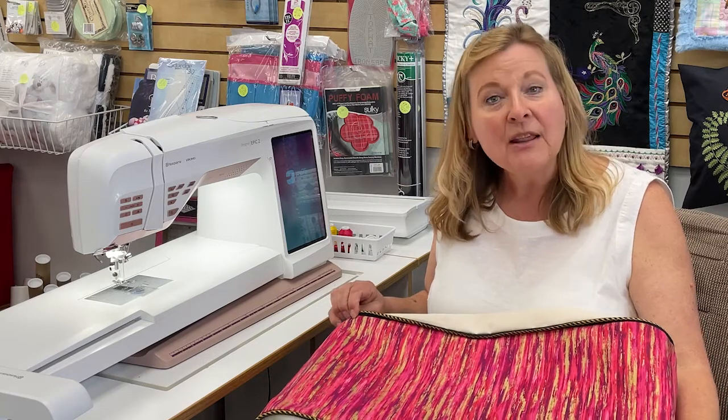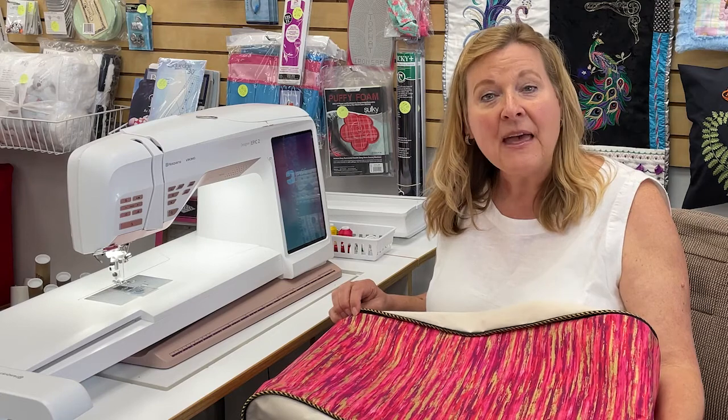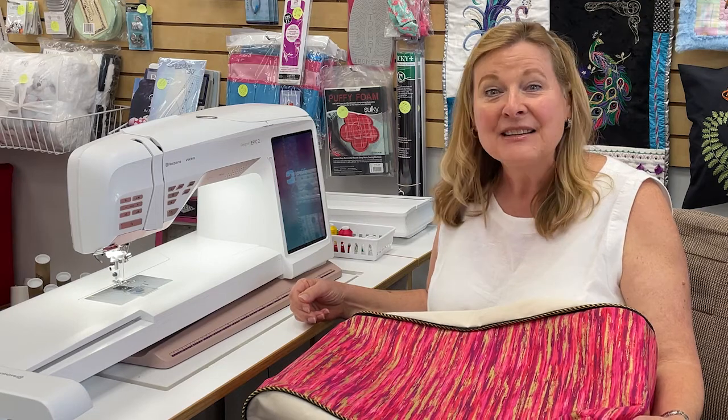So please join me. The class is offered in two formats: in person on August 25th, and then a Zoom class for those Epic friends that are out of town or can't bring their machine in — that will be Saturday, August 28th. Please call in and get on my class list. See you soon.